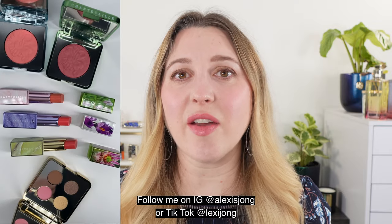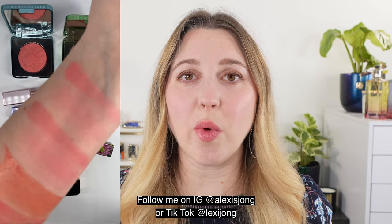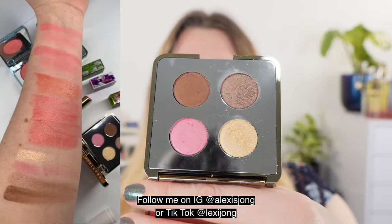I will also have swatches of these on the eyes, the cheeks, and the lips, so you can see everything and how it would look on the actual skin as well. We'll do that when we're talking about product details, but first we're going to start with arm swatches so you can get an idea of the actual shades, and we're going to start off with the eye quartet.